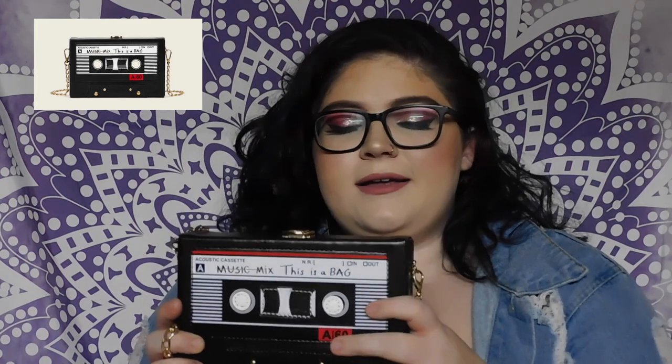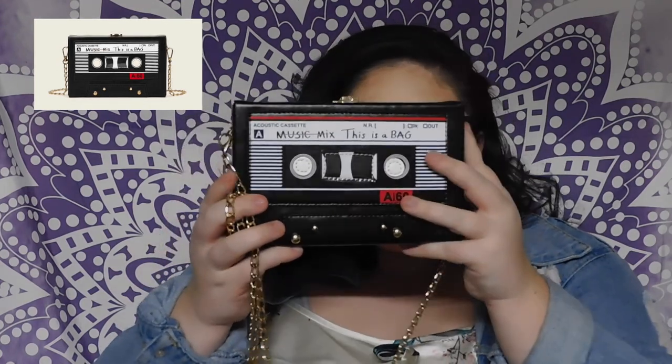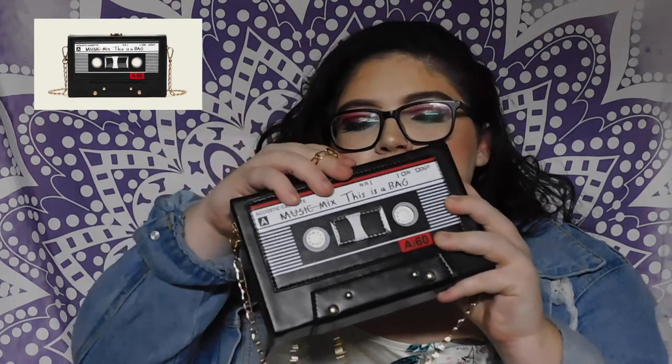The first thing I have out — I'm so excited for this — is this cassette tape purse. It has chains and it can also be used as a clutch. I think it's so cute; it's exactly what I wanted and it looks exactly like it did in the picture.